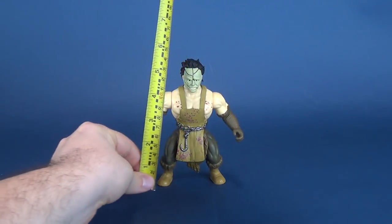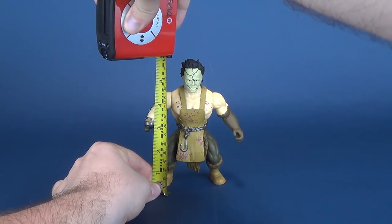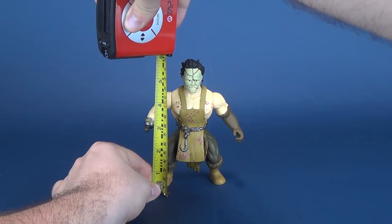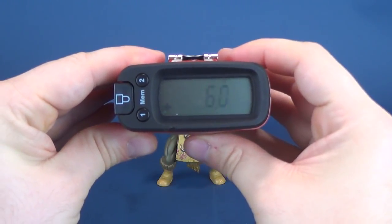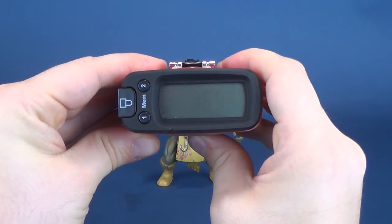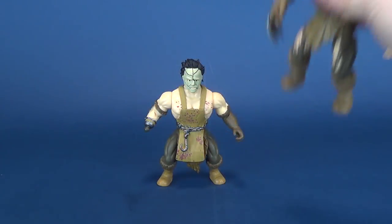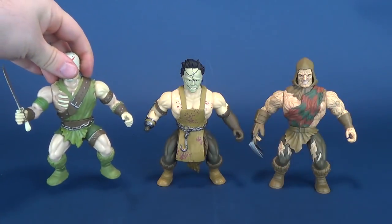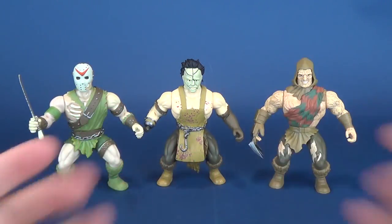The first thing we do is measure how tall Leatherface stands. We'll put it right to the top of his head, as we did before with both Jason and Freddy. The figure stands, to no surprise, at six inches in height, which translating to centimeters is 15.3. And speaking of no surprise, here are the other two figures we've looked at so far — Jason meets Leatherface.